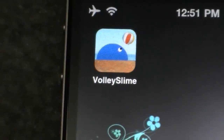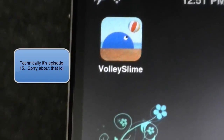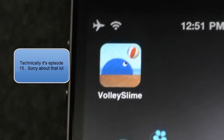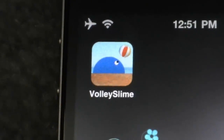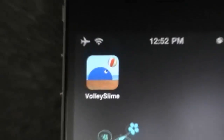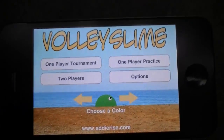Hey guys, what's going on? This is my app review episode 14, and I have another app review for you today. This time it is called Volley Slime. What this is about is you're that little blue slime, and you're basically playing volleyball. Let's get it started right away, and this is the main menu.